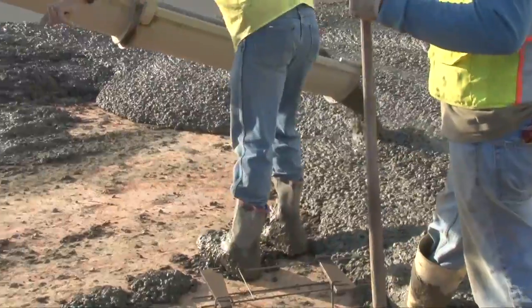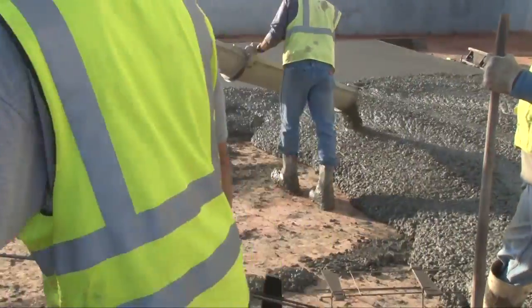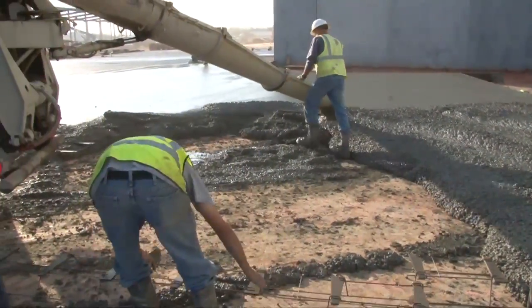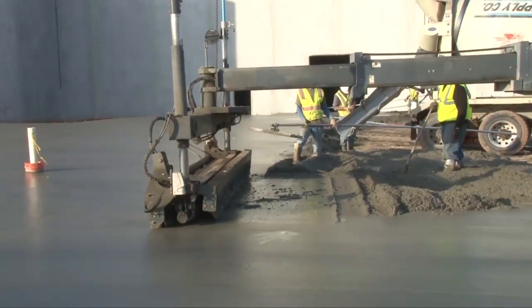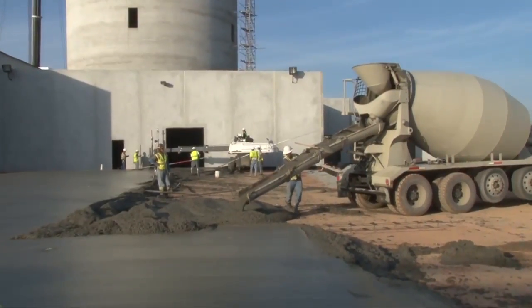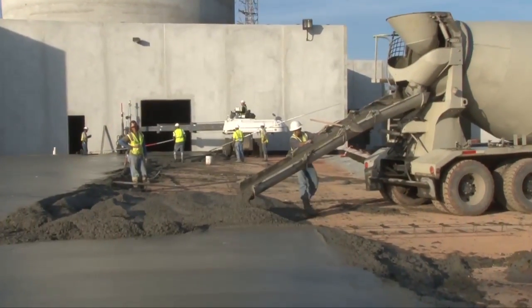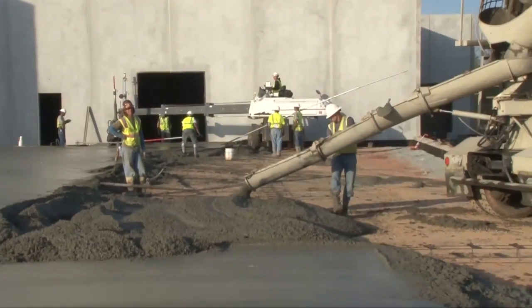In slab applications, Helix speeds the project by eliminating the need to place, tie, and chair up rebar. Furthermore, Helix allows uninhibited movement of automated finishing equipment like laser screeds and eliminates the need for a pump, as trucks can directly discharge the concrete into the pour area since no rebar or mesh is in the way.